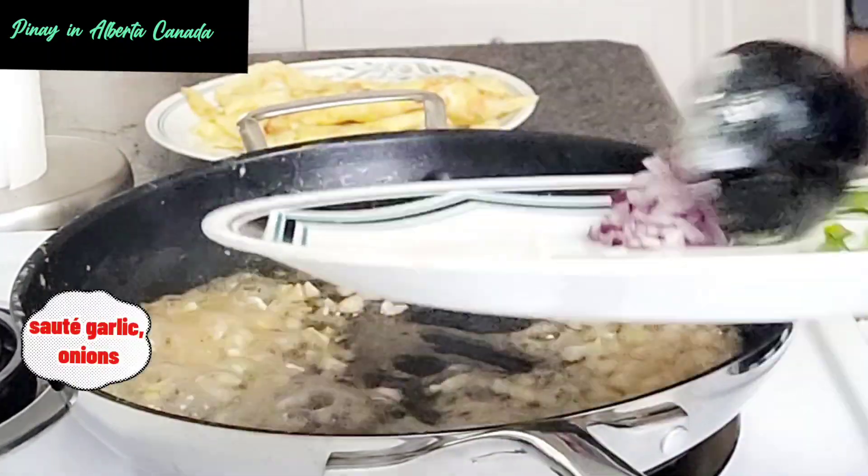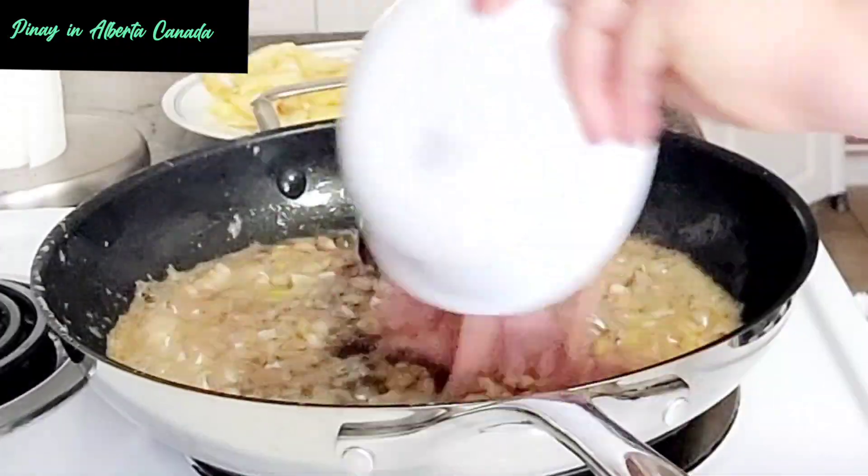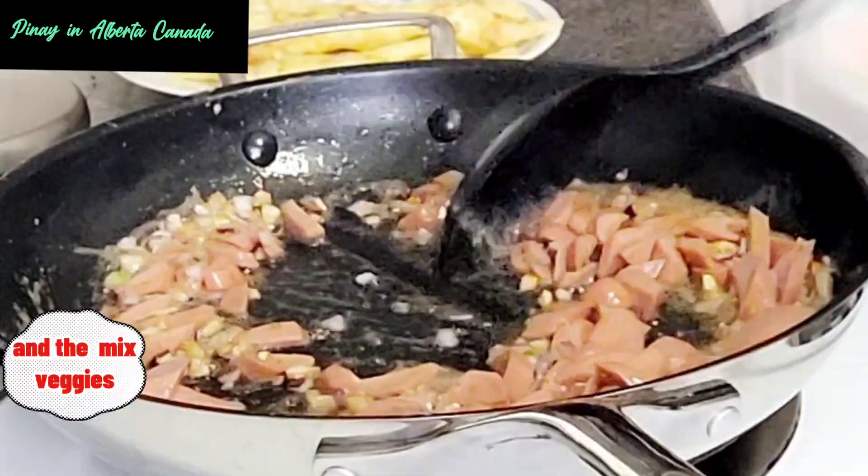Saute garlic and onions. Then add the sliced hot dogs and the mixed veggies.